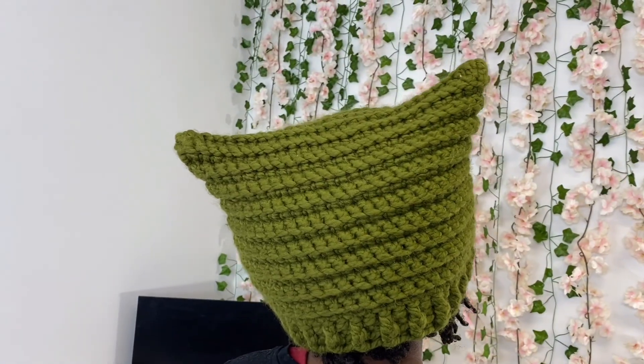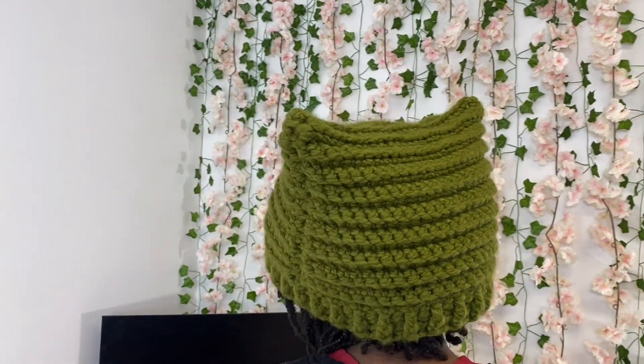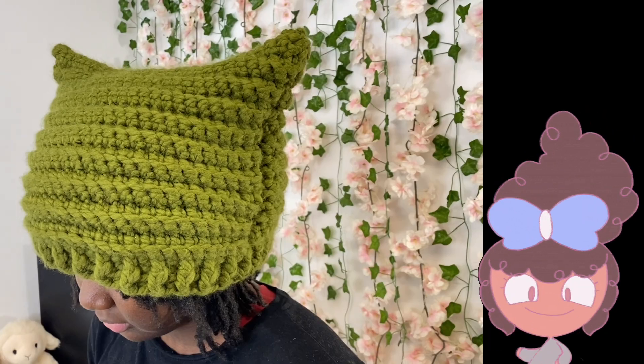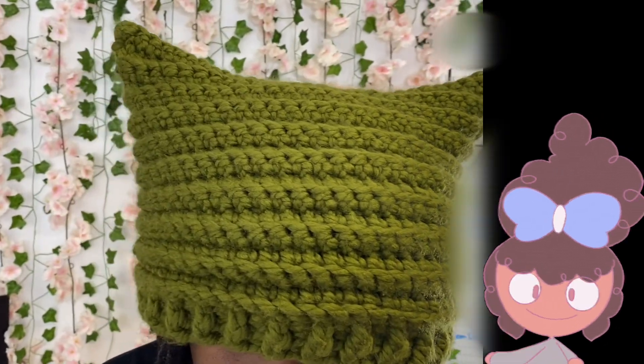There's something just foresty and playful about this hat that I really like. Even though my hair is not as big, I found I could still wear the hat and it looked pretty okay, so I think I'll make one for me too. Well, I enjoyed having you here. Thanks for stopping by. Bye!